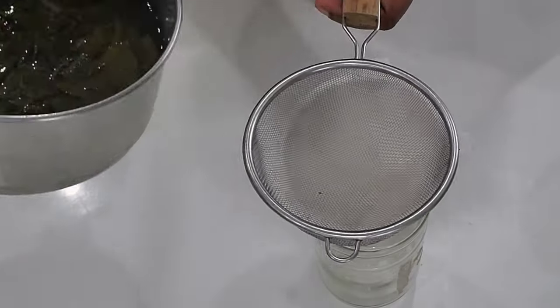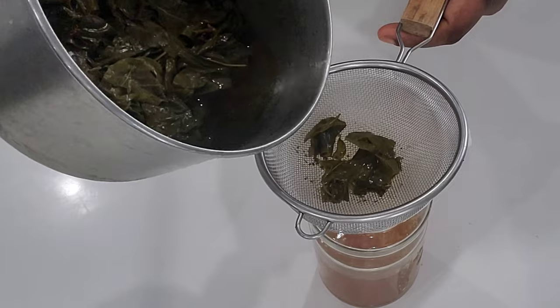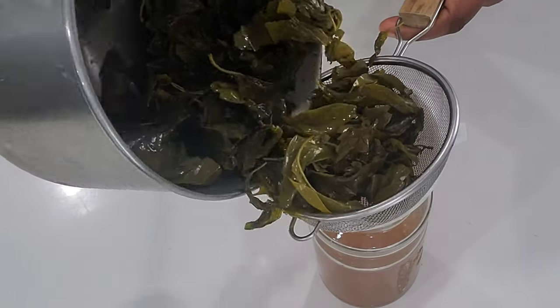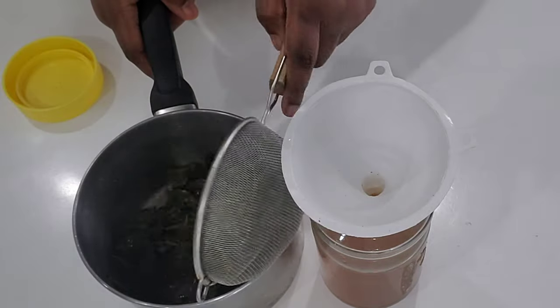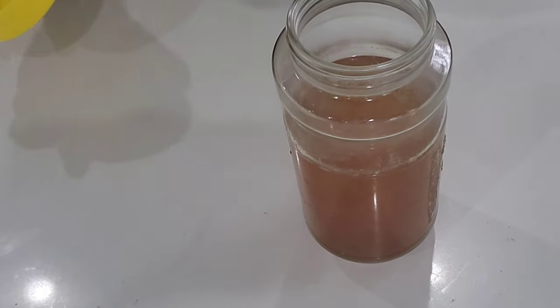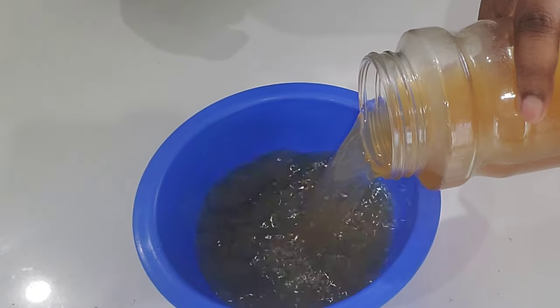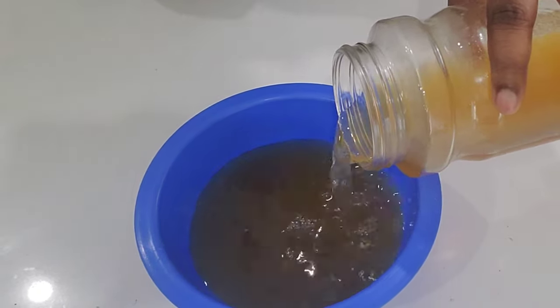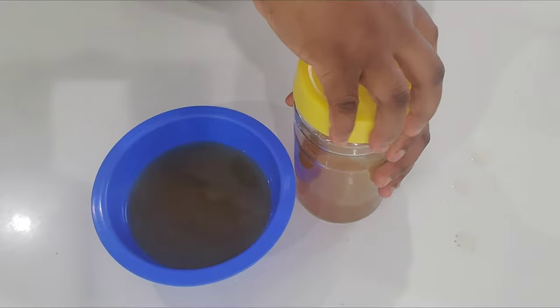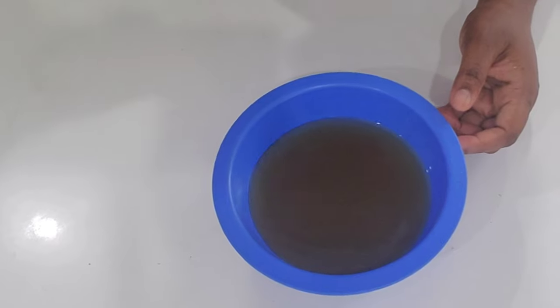I actually put too many leaves this time. Next time I'm making the tea I won't put that much — it was a big waste because it didn't look like that much when I was putting the leaves in, but after the tea started to boil I realized it was too much. Now I'm putting some of the tea into my bowl and keeping the rest in the fridge for next time.